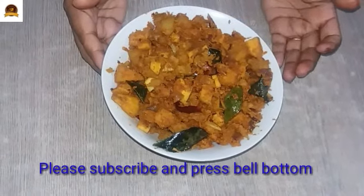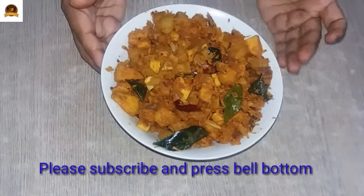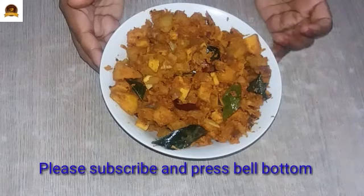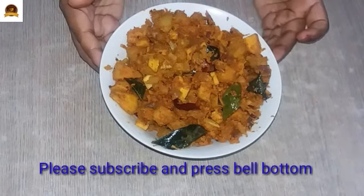If you have any other videos, subscribe, like, share, and comment. You will mention these comments in the YouTube channel. Thank you.